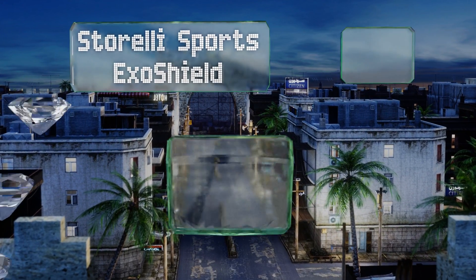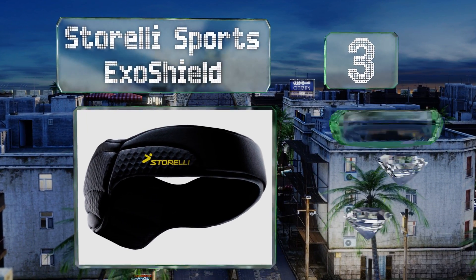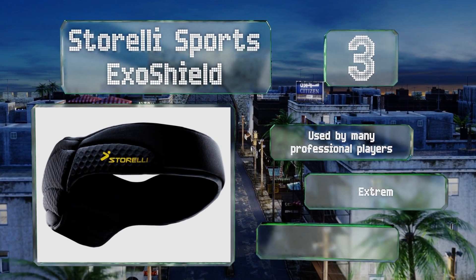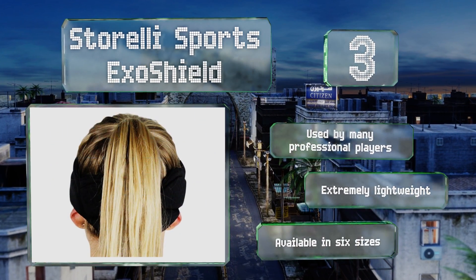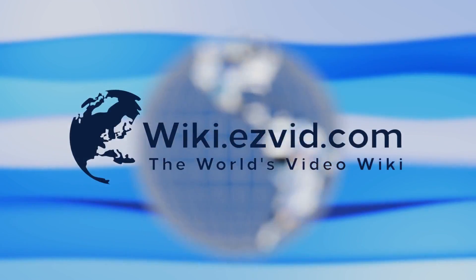Nearing the top of our list at number three, don't let the sleek design of the Storelli Sports ExoShield fool you — it's built with the same viscoelastic protective foam used in military-grade combat helmets. This flexible option conforms to the shape of your head for a snug, secure fit. It's used by many professional players, is extremely lightweight, and is available in six sizes.